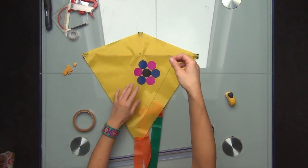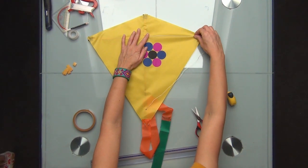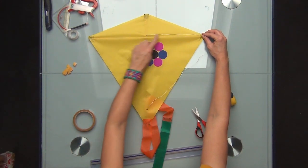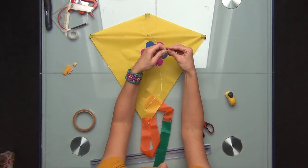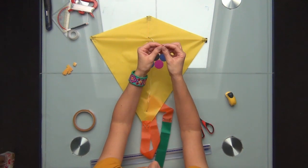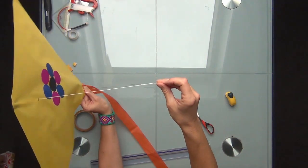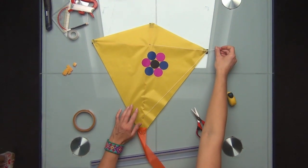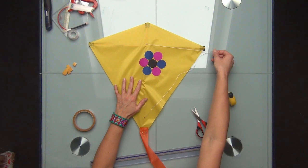The bridle is almost ready. We put the bridle to make it parallel to the vertical stick, and at the very end grab it and make a simple knot at the end of the bridle. I will use this knot to attach the flying line to the kite. The kite is actually ready — with the bridle and a little knot at the end of the bridle, which is where I will attach the flying line.